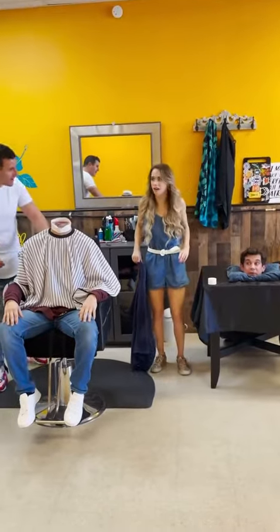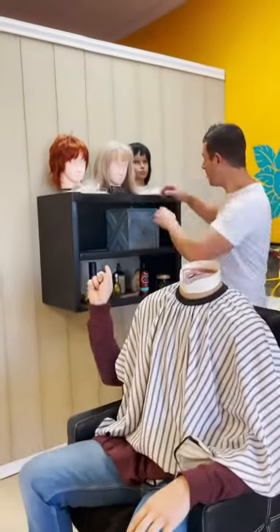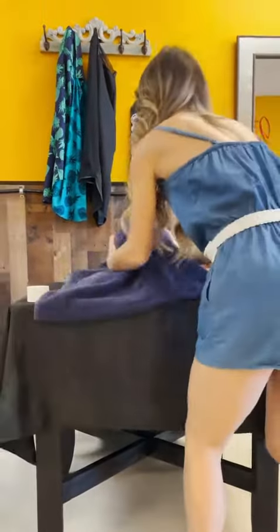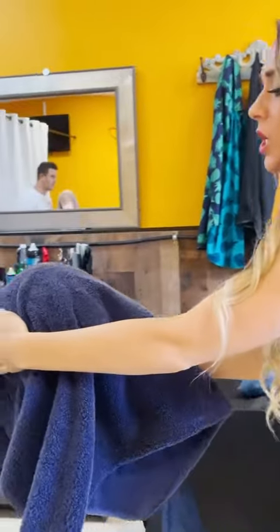Okay guys, I'm gonna do something. You see the mannequin over here on the shelf? Yeah. Okay, grab one. Which one? The blue one. Okay. Grab it and switch it with my head. Take my head. Take my head? Okay. She's so heavy though — don't drop it. Be careful. Bring it all the way to the shelf. Be careful. All right, I'm going.